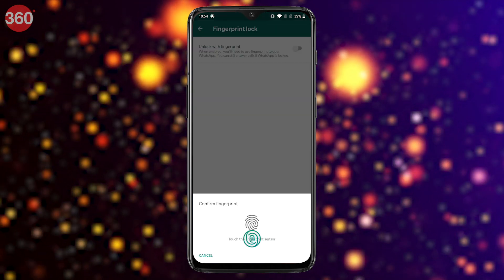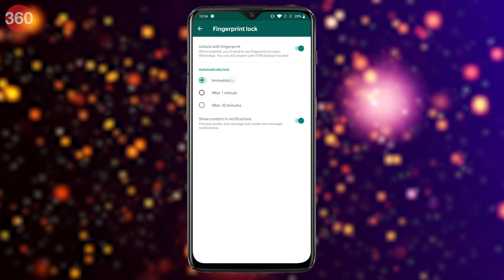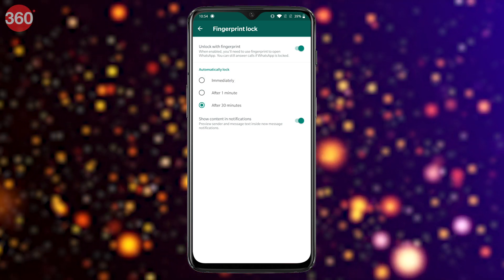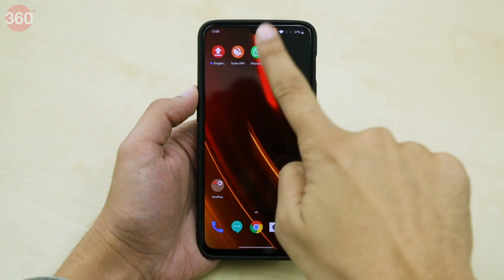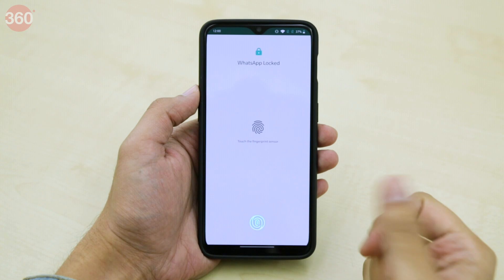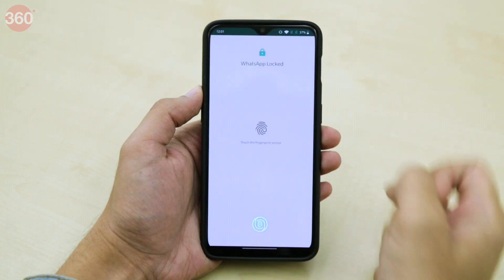On the next screen, enable Unlock with Fingerprint. Additionally, you can also set the automatic lock duration — it can be immediately, after a minute, or after 30 minutes. Now whenever you open WhatsApp, depending on the automatic lock duration you have set, you will need to use your fingerprint to unlock the app.